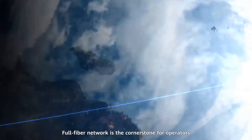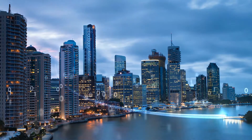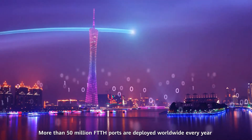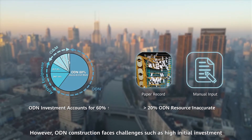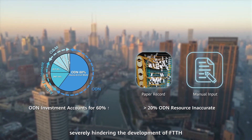Full Fiber Network is the cornerstone for operators to carry out full service operation in the future. More than 15 million FTTH ports are deployed worldwide every year. However, ODN construction faces challenges such as high initial investment, low efficiency, and difficult management, severely hindering the development of FTTH.